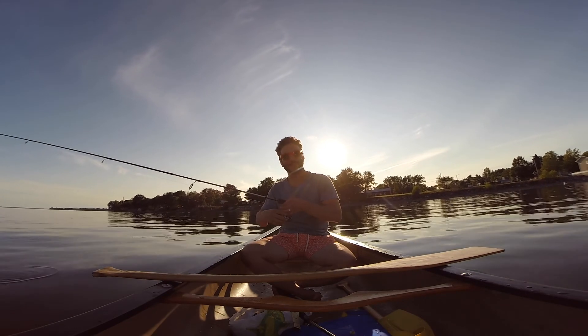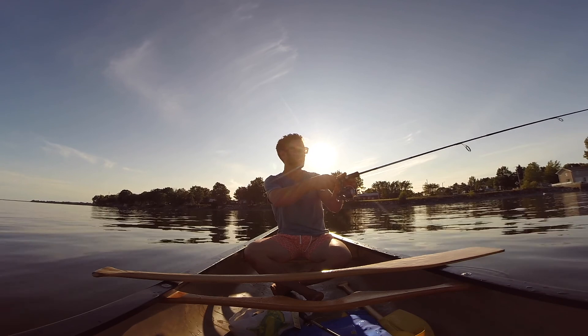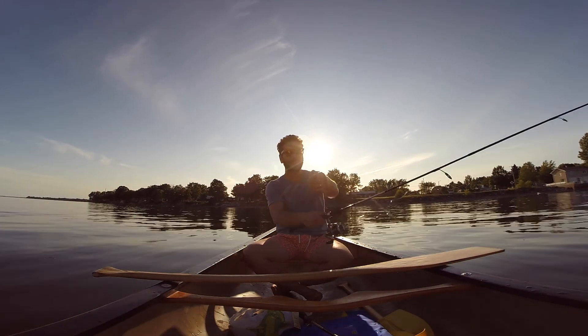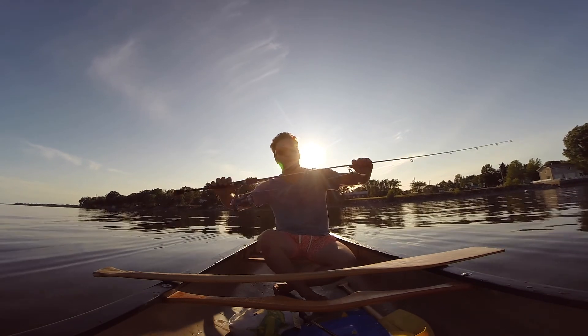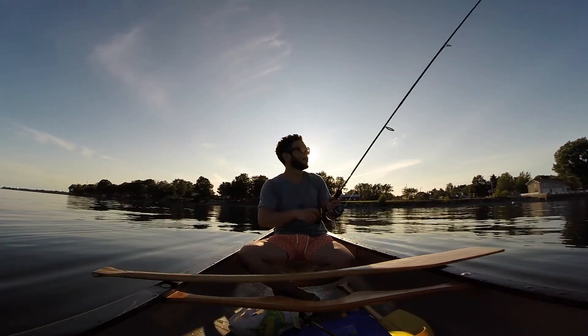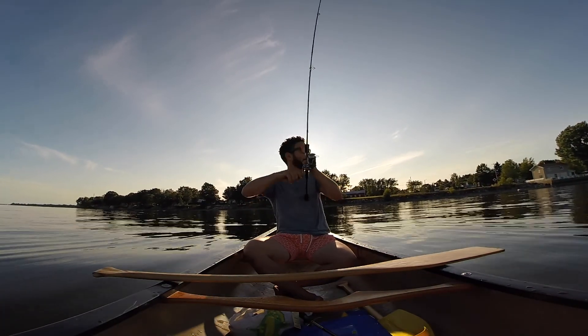You want to reel it in? No — I'm going to cast this one. That one doesn't have a hook on it. You want this one? I will put a hook on it. Oh my gosh — I just had a fish on it! I had a fish!